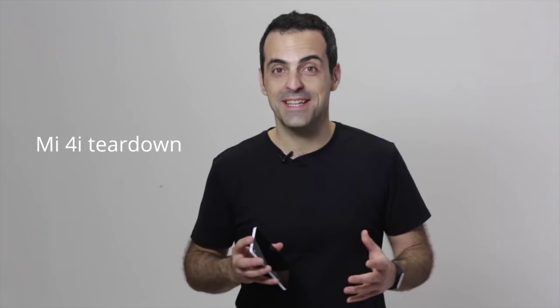Hey guys, this is Hugo and welcome to the Mi 4i Teardown. By now you've seen so many photos and videos showing every little angle of Mi 4i. You've talked about specs, and what we wanted to do is give you an exclusive inside view of Mi 4i. That's why we wanted to show you the inside of the device in great detail. So let's go.